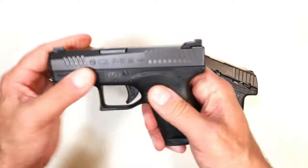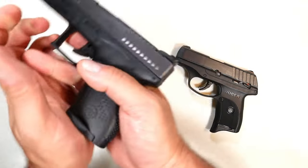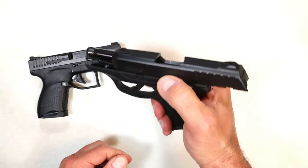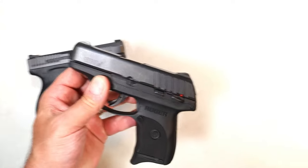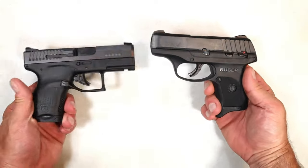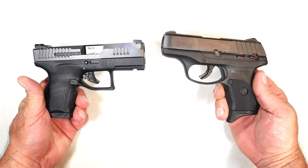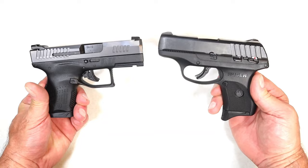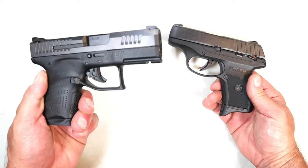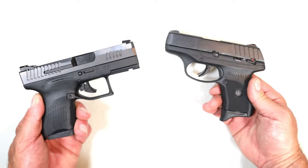The CZ offers two mags and a rail, but it doesn't have a slide stop so you have to drop the mag to release the slide — that's a bit of a disadvantage. The Ruger has a slide stop. Same price, approximately the same size, a little lighter on the Ruger, both seven rounds. If I had to choose one, I'm going with the one I shoot better — and that would be the Ruger EC9s. I still think the CZ is a fine gun and a lot of people would choose it.